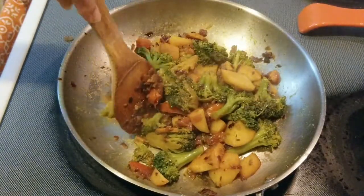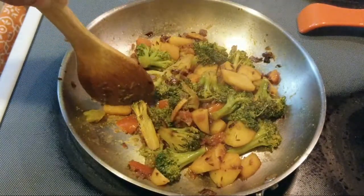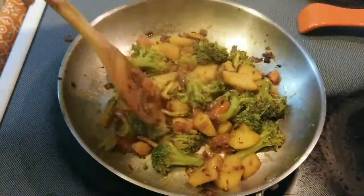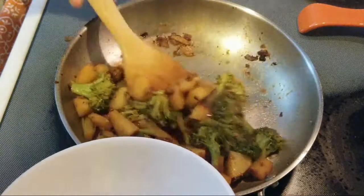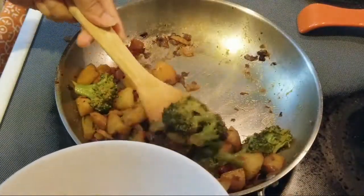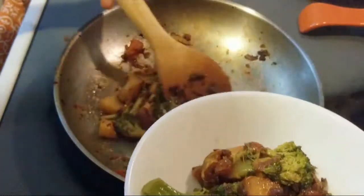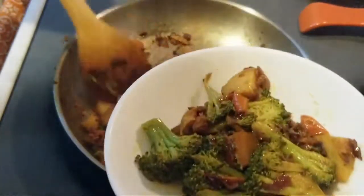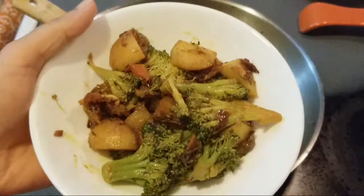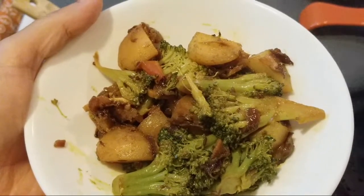So it is done. Let's plate it. Here is the broccoli potato recipe — a must-try recipe, very easy and quick.